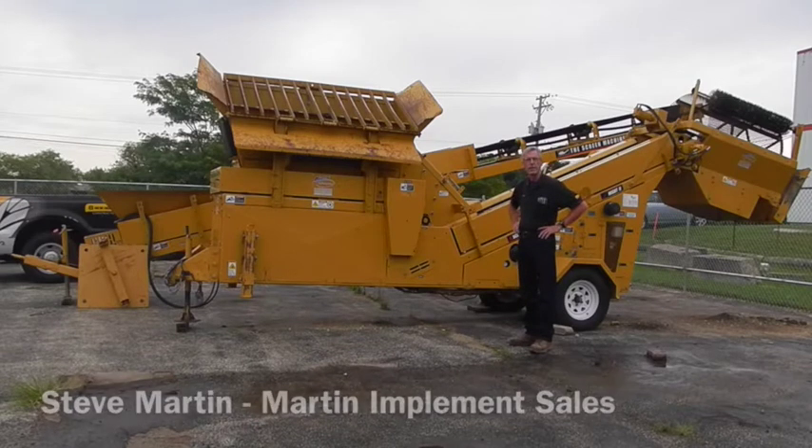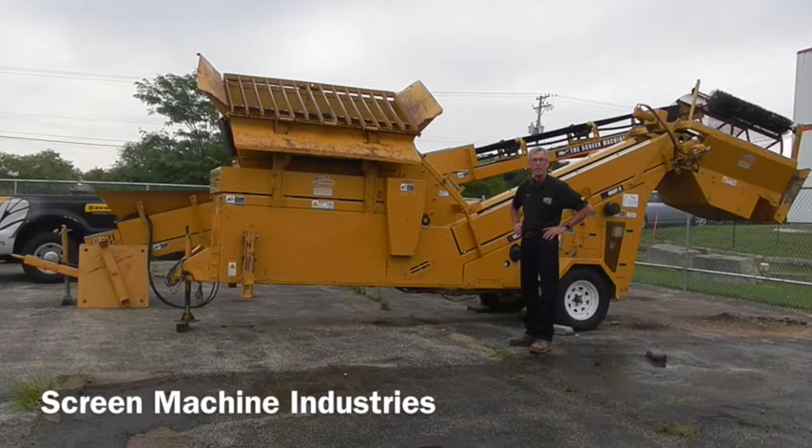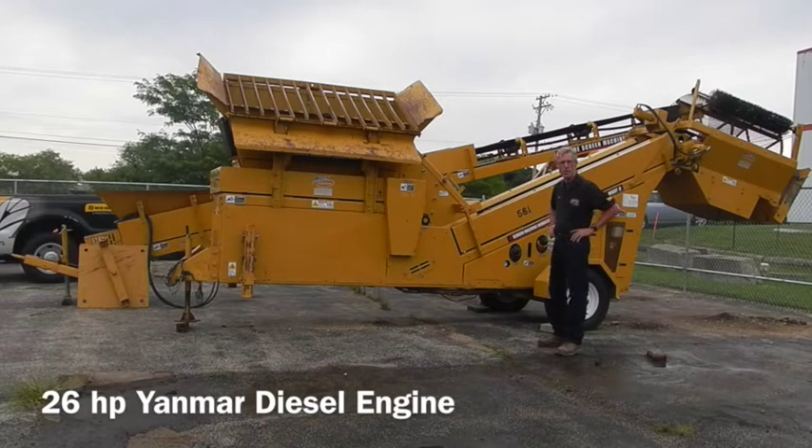This is a 2013 Mike II Shredder Trommel. It's made by Screen Machine. It's equipped with a 26 horsepower Yanmar diesel.